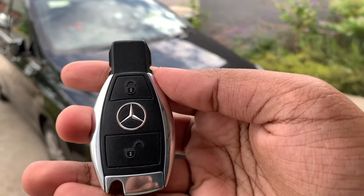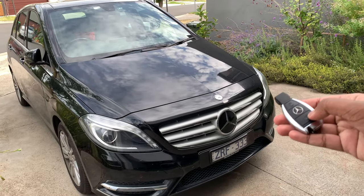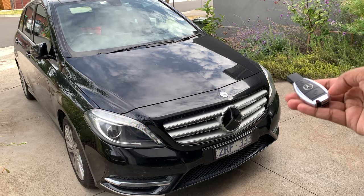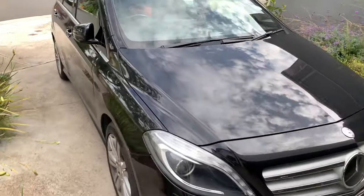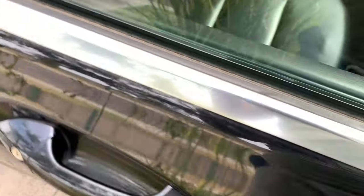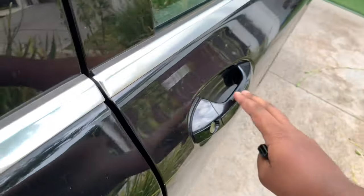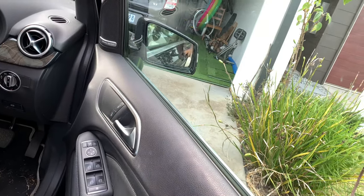It feels really nice to the touch. So without further ado, let's go ahead and start it up and let it run. As you can see, now let's get inside. The side mirrors are currently folded out — upon opening the driver's side door, the side mirrors will automatically fold out.